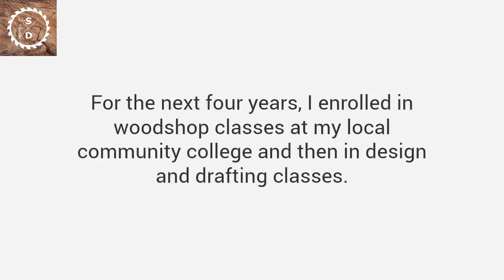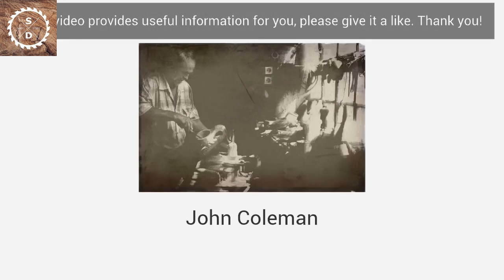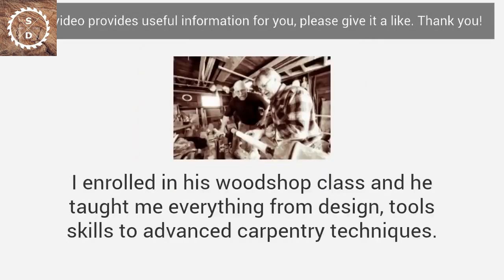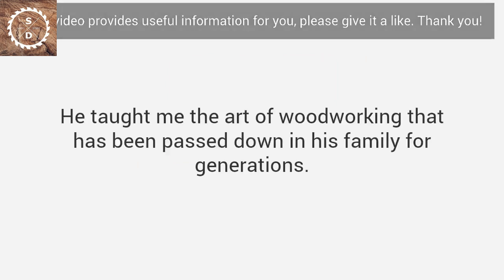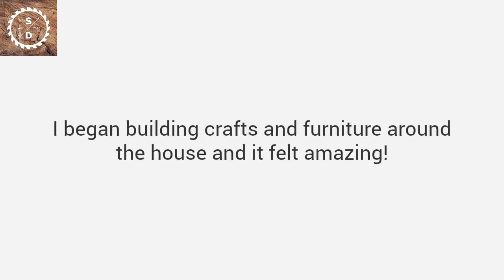So I decided to go back to school — literally. For the next four years, I enrolled in woodshop classes at my local community college, and then in design and drafting classes. In my journey, I met someone that changed my life. His name is John Coleman, a master craftsman from Texas, who reminded me a lot of my grandpa. I enrolled in his woodshop class, and he taught me everything from design and tool skills to advanced carpentry techniques — the art of woodworking passed down in his family for generations. Between my schooling and hands-on experience, I started getting good. Really good. I began building crafts and furniture around the house, and it felt amazing.